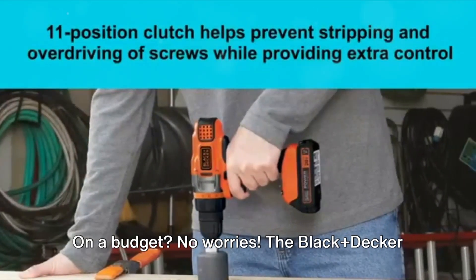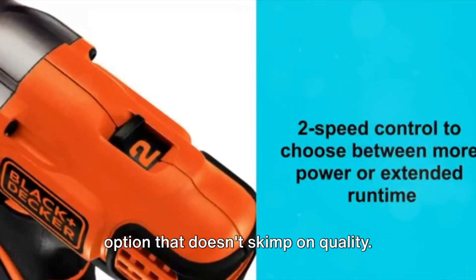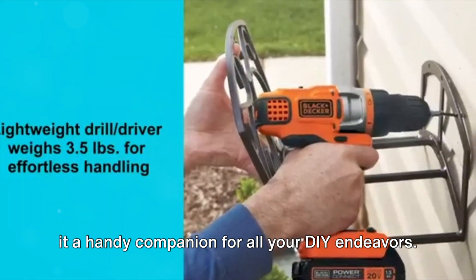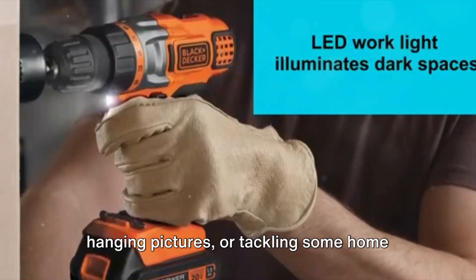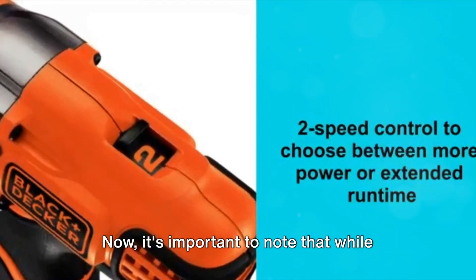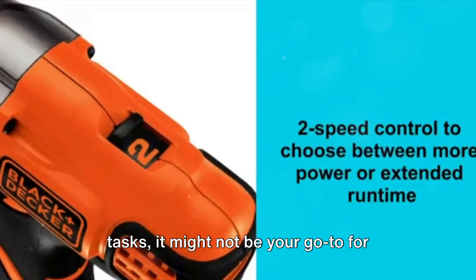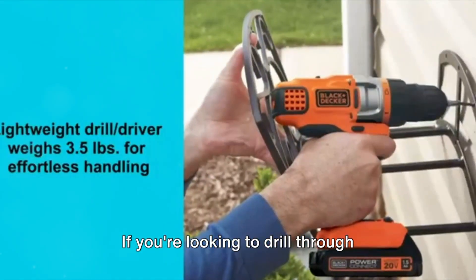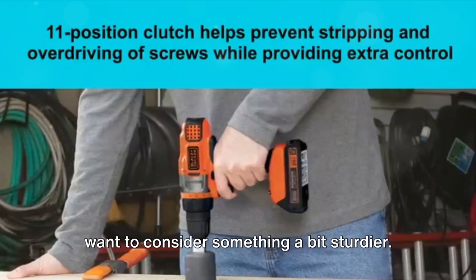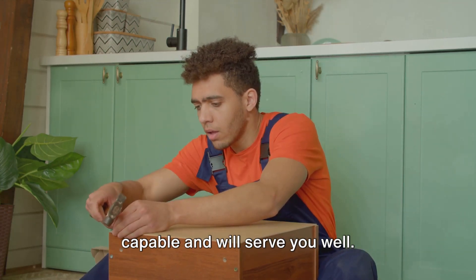On a budget? No worries. The Black+Decker 20V Max has got you covered. This power drill is a budget-friendly option that doesn't skimp on quality. It's perfect for those light-duty projects you've been putting off, making it a handy companion for all your DIY endeavors. Whether you're assembling furniture, hanging pictures, or tackling some home improvements, the Black+Decker 20V Max is up to the task. Now, it's important to note that while this drill is a real trooper for lighter tasks, it might not be your go-to for those more heavy-duty jobs. If you're looking to drill through tougher materials or need a tool that's built for more rigorous use, you might want to consider something a bit sturdier. But for most home DIY projects, this drill is more than capable and will serve you well.